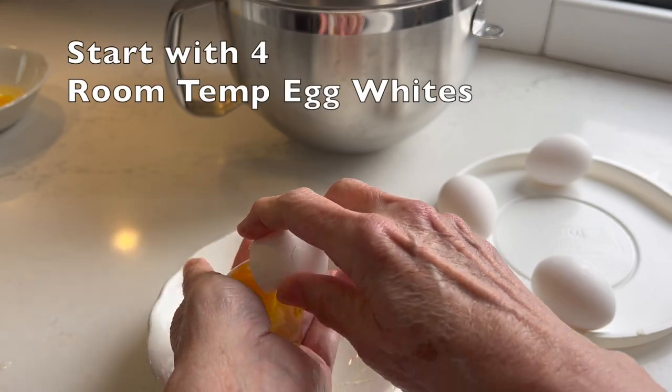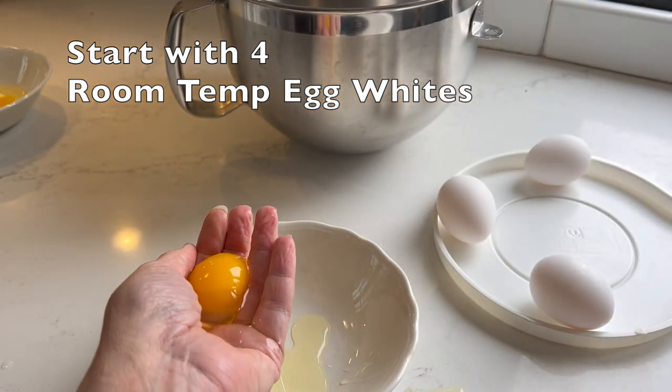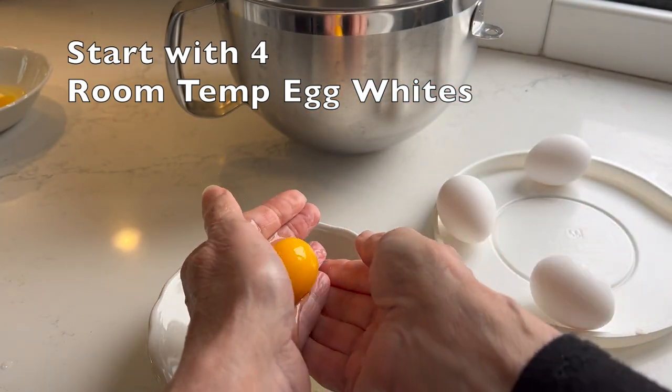With meringues, it's critical that your bowl and whisk attachment is clean and dry. The slightest bit of fat will prevent the egg whites from making stiff peaks.